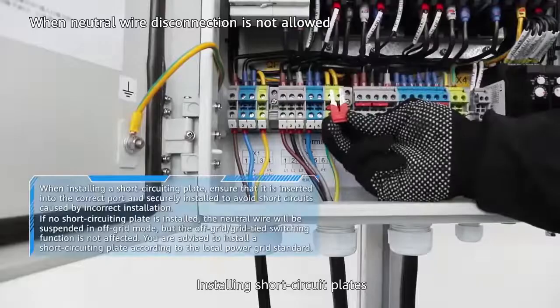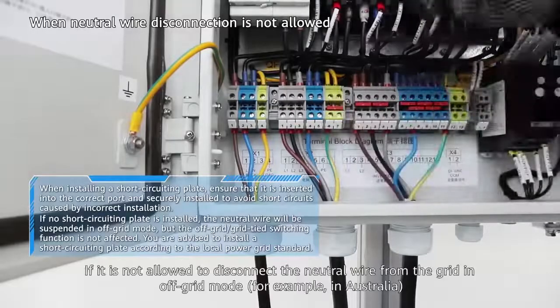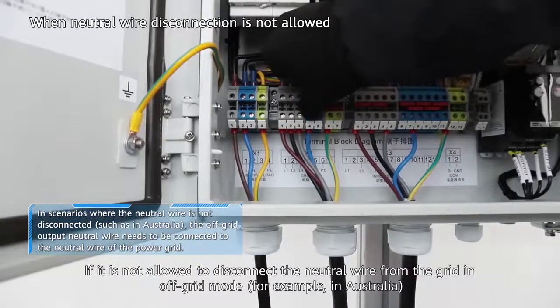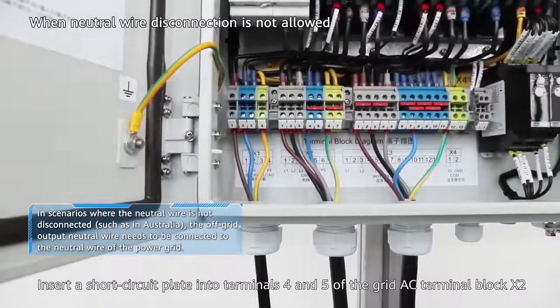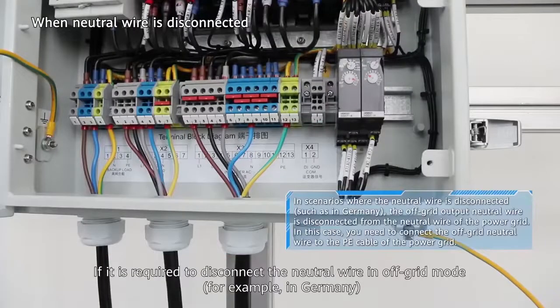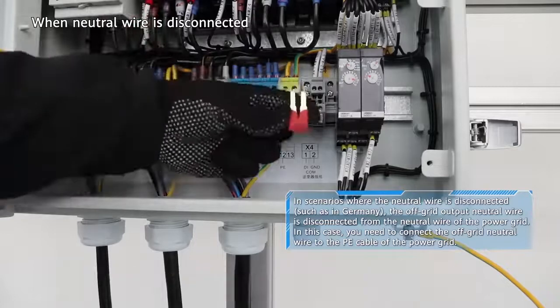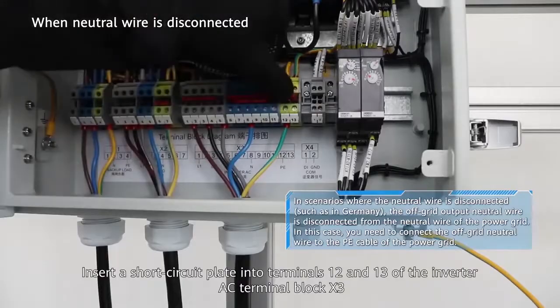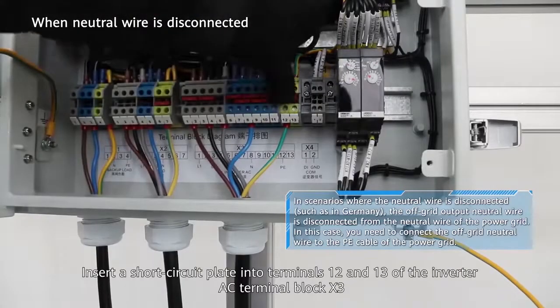Installing short circuit plates: if it is not allowed to disconnect the neutral wire from the grid in off-grid mode — for example, in Australia — insert a short circuit plate into terminals 4 and 5 of the grid AC terminal block X2. If it is required to disconnect the neutral wire in off-grid mode — for example, in Germany — insert a short circuit plate into terminals 12 and 13 of the inverter AC terminal block X3.